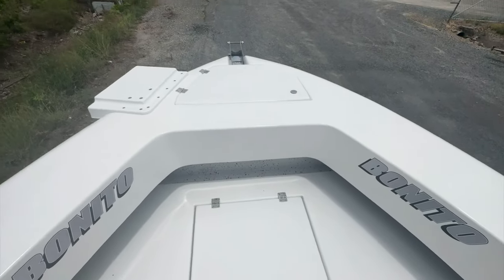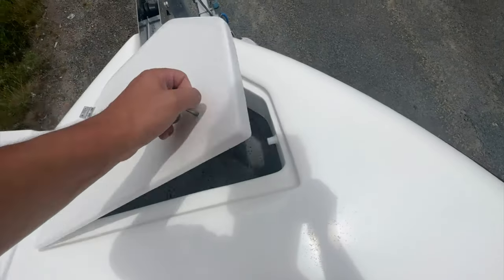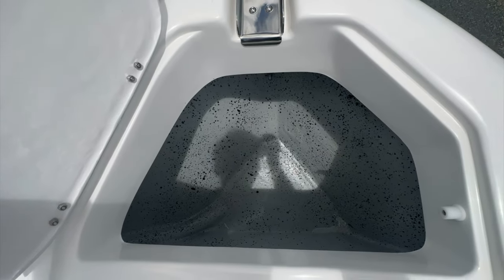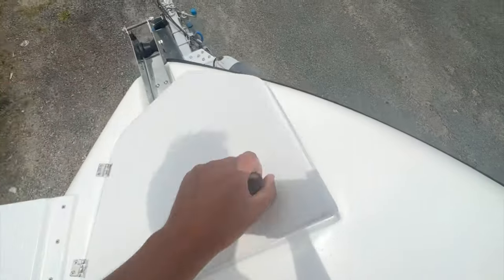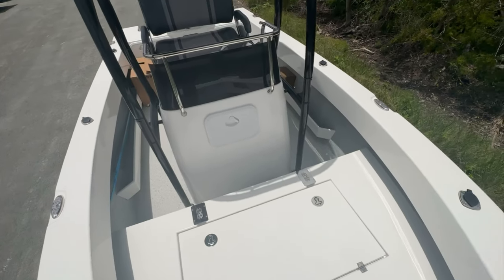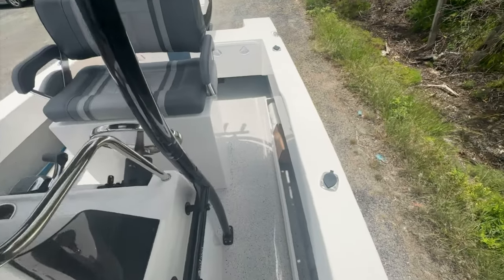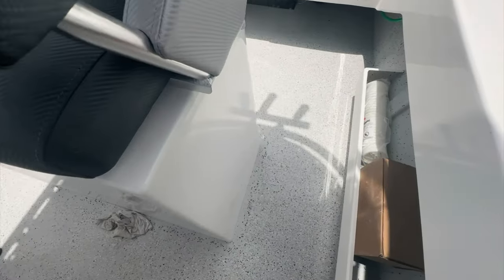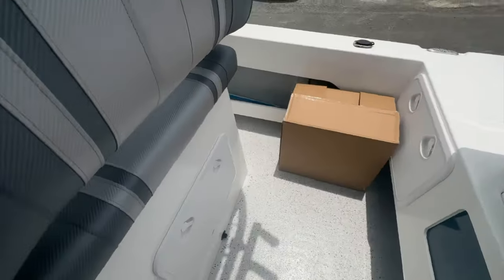Up in the front we've got the electric motor mount and the anchor well, which is massive — and this one's been reinforced for a drum winch. We've got space so you can cast with two people up here, sports fishing at the reef with ease. It's absolutely awesome.